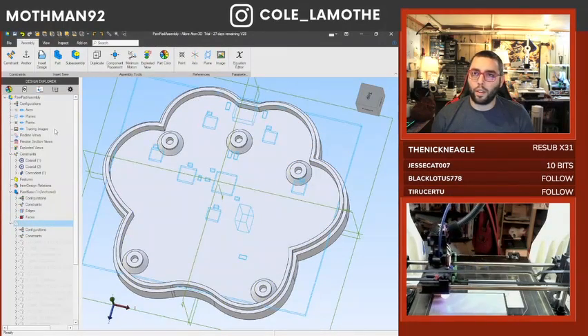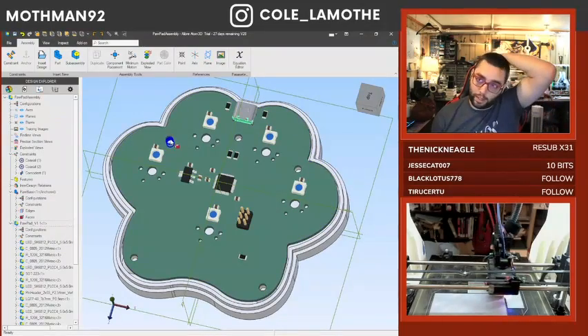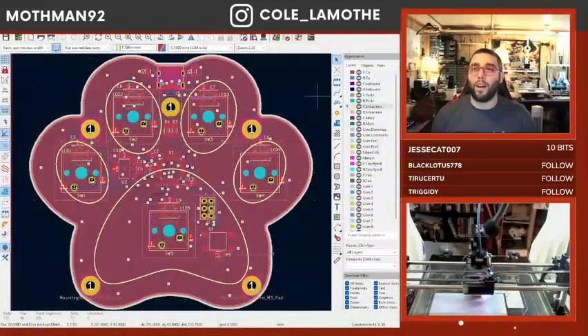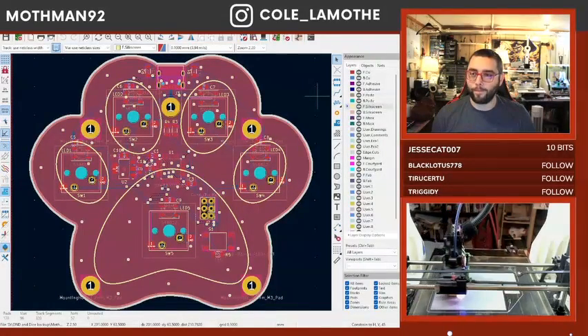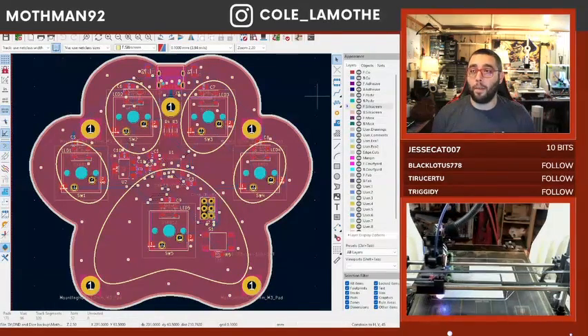This is kind of where we're at — we've got some pieces, we'll probably put some heat inserts there. This is basically where we left off last time. Since then I haven't touched Keycat, I haven't looked at the PCB.